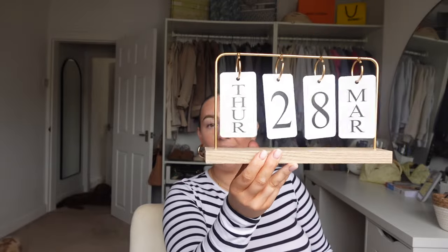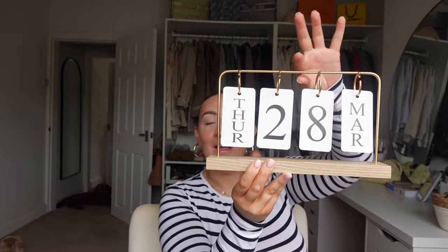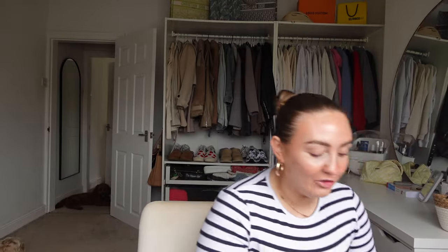Top tip for the content creator! I need to get this out properly to show you what it is. You put the date and the month on - so today it's Thursday the 28th of March. I really liked this. I don't know why I liked it so much, but I thought it would just look cute on my desk or downstairs in the kitchen. I just thought it was cute - it's like an aesthetic little calendar. It comes with all the appropriate letters, months, and days. The only problem is remembering to change it!